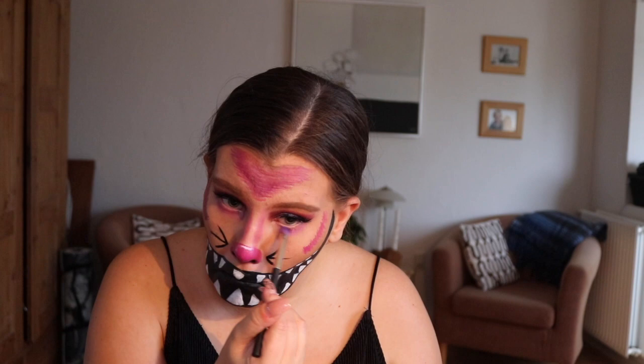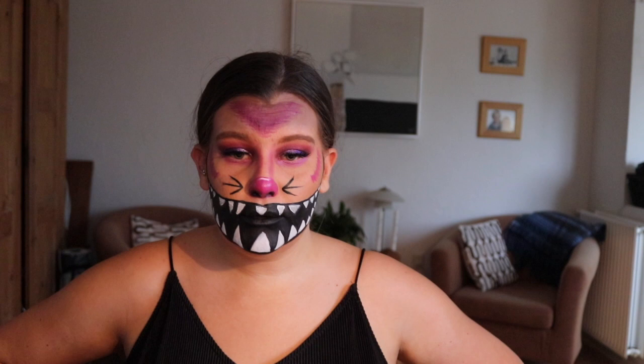And that's the makeup done — just added some little hairlines under my eyes, but there you have it: Cheshire Cat! I hope you've enjoyed this last week full of Halloween tutorials, this is the last one. I really hope you've enjoyed it, thank you all for watching and see you soon.